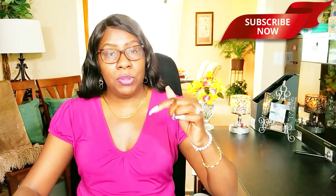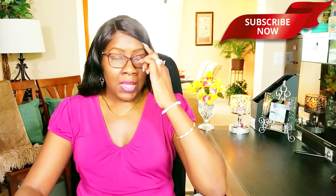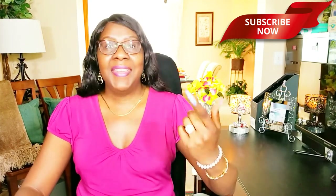Happy Mother's Day, Mom! Hi guys, welcome back to my channel. Thanks for tuning in and thanks for subscribing. If you haven't already, hit that subscribe button below along with the notification bell — this way you'll be notified when I upload new videos. I upload new videos every week.